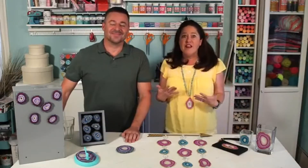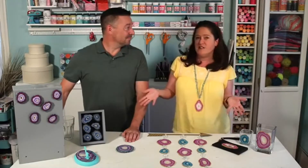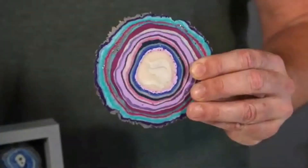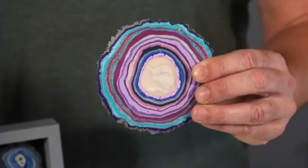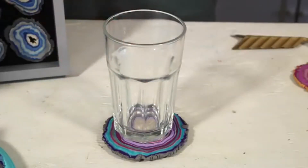These geodes are so easy to make, and my favorite thing is that each one turns out a little bit different — it's very organic. We wanted to share some of the finished designs using the sliced agates. We made a coaster — you can do a whole set of coasters and put little bubble feet on the back. It makes a great coaster and a great gift.